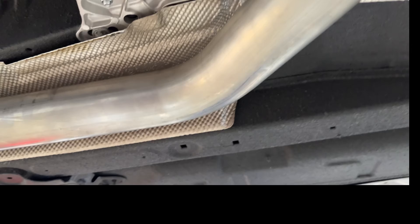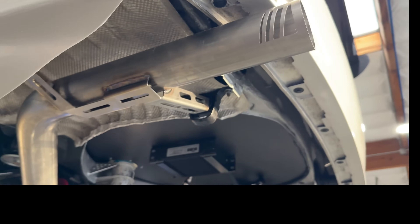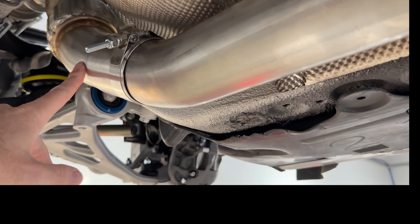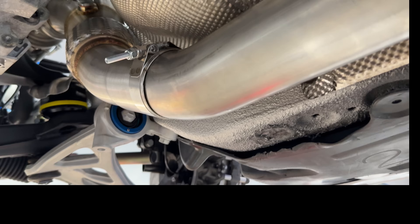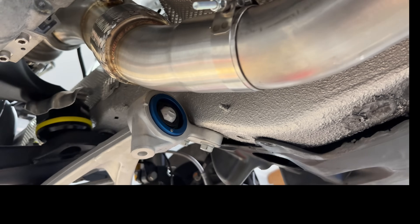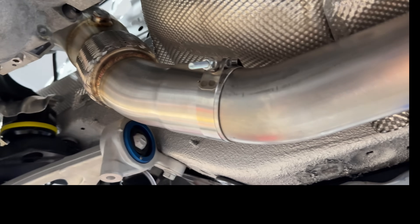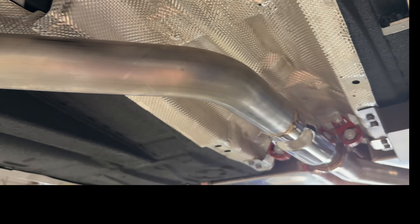For exhaust, we make a full CNC laser-cut exhaust. On the front side, we use an F30 B48 downpipe — specifically a VRSF unit which works really nicely. The exhaust is pretty easy on these with quite a bit of room, though obviously on a street car you'd want a little more muffling.